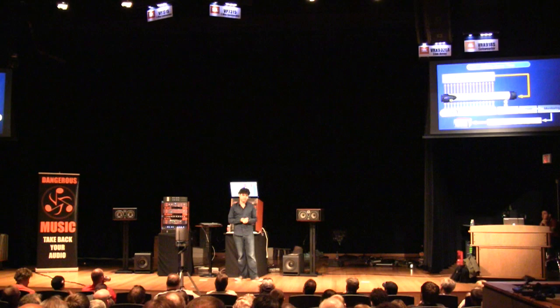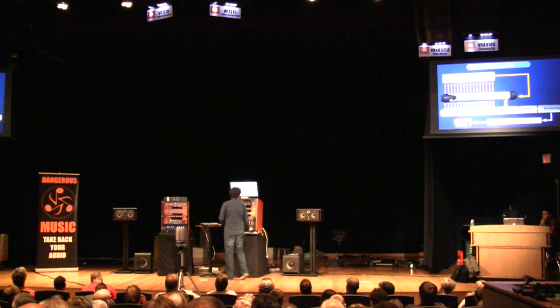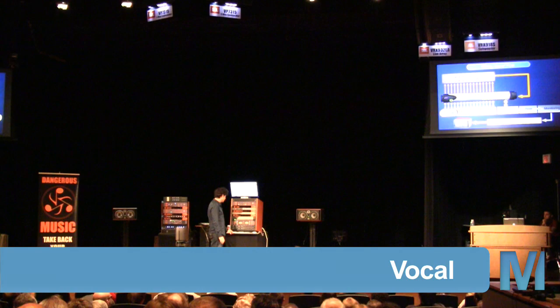I will start with the vocal. So what we're going to do is we're going to solo the vocal track and listen to what we did yesterday. If you remember, we recorded the vocal and the guitar at the same time, and it still sounded pretty okay.